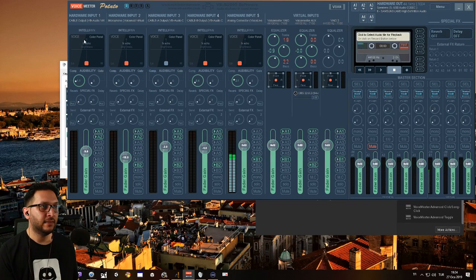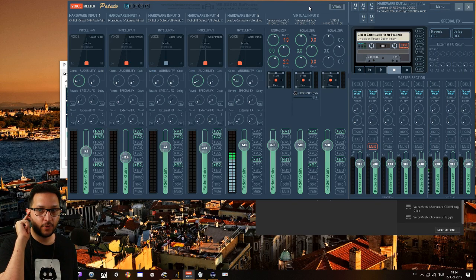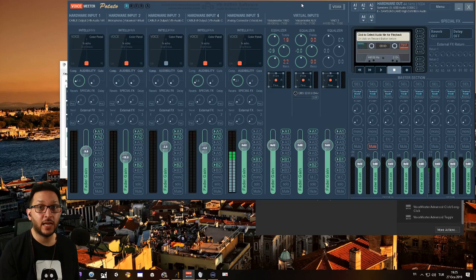This is how I set it up — all four signal chains are going to A1 and A2. A1 is my hardware mixer, that's what I'm hearing, and A2 is my television because sometimes I just like to sit back, not rely on headphones, and just watch a movie or something. By the way, all the links to every downloadable thing will be in the description.